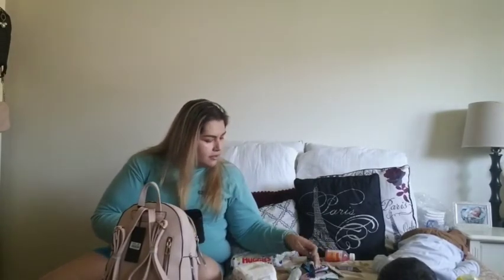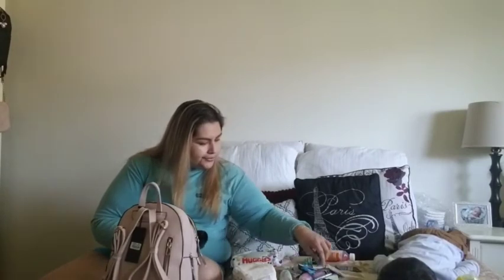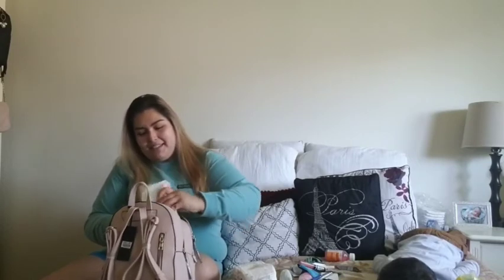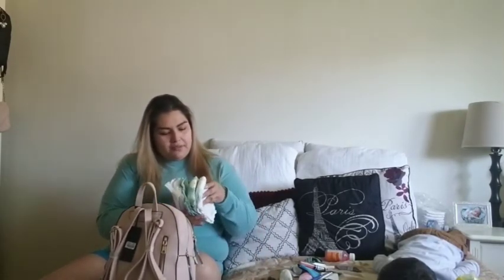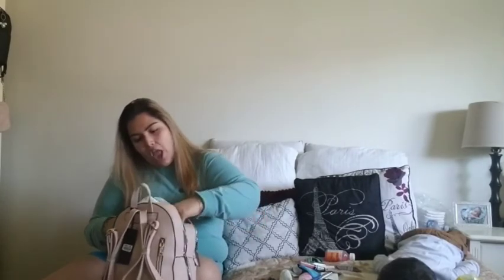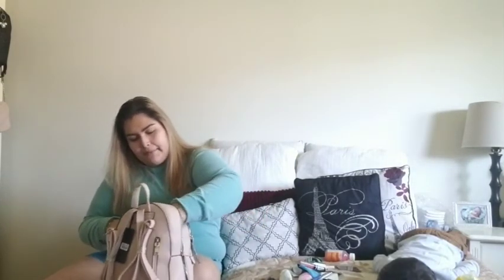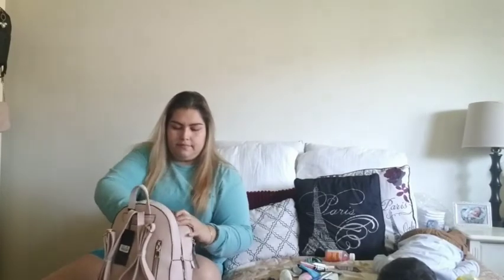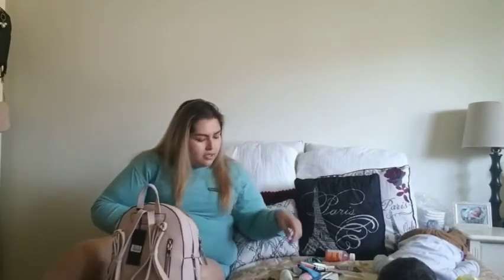My wallet — I have so much stuff in here, guys. I like to put the wallet on the side because then everything piles up and there's this empty space on the side. Then the diapers. Like I mentioned before, I do carry around five diapers just in case — you never know when accidents occur. Let me find out the diapers aren't going to fit in here. I made it fit.